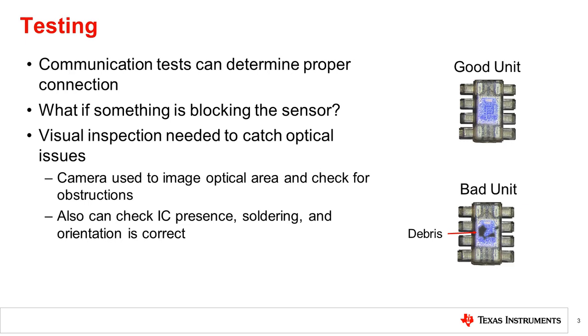We start with a basic problem: after a product comes off the production line, how do we know that the light sensor is working? Checking that the sensor is properly soldered, able to power up, and able to communicate is simple to check for digital light sensors through communication tests. However, how do we detect if something is blocking the sensor? It is possible a piece of dust or debris has fallen on the sensor, or some other material is accidentally obstructing it. The sensor light level can be read, but a known light level needs to be shined on the sensor to check that the response is within acceptable limits. The ambient lighting in the factory cannot be relied upon for similar reasons mentioned in the previous video.